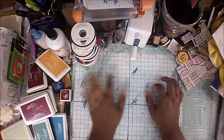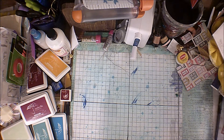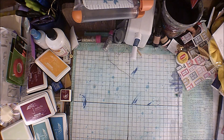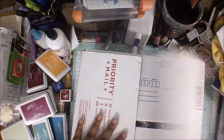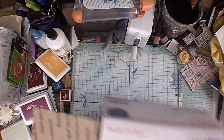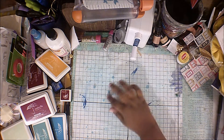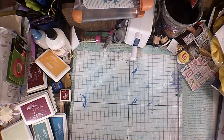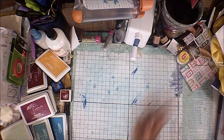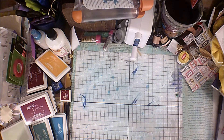Hey guys, it's me Simone. I have a de-stash video — I've never done one of these so bear with me. It is a Halloween de-stash. It's going to be shipped in a large priority mailbox. I put this on my Instagram but didn't have anybody respond, so I thought I'd give my YouTube viewers a chance to snag it. These are things I've gotten or people have given me, but I don't celebrate Halloween and I don't do any crafts for Halloween, so I haven't used any of this stuff.